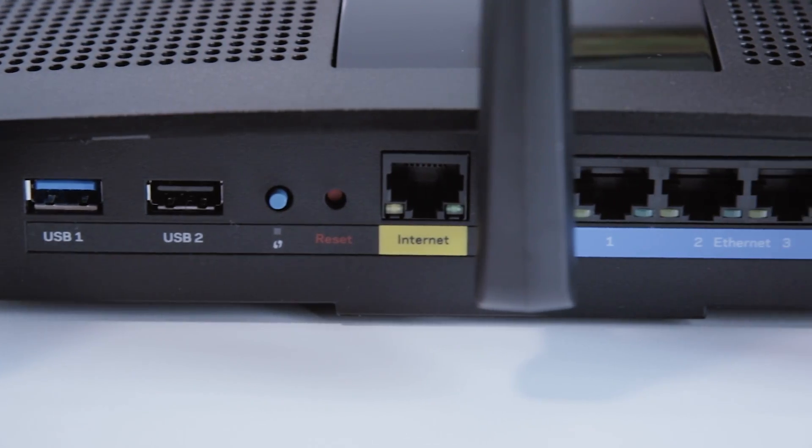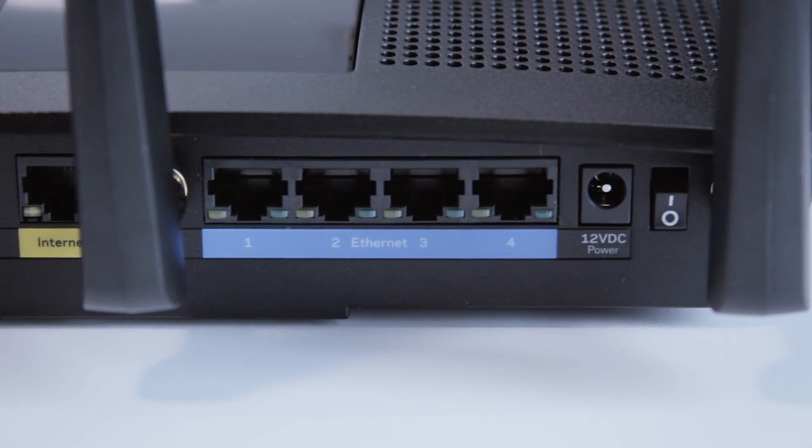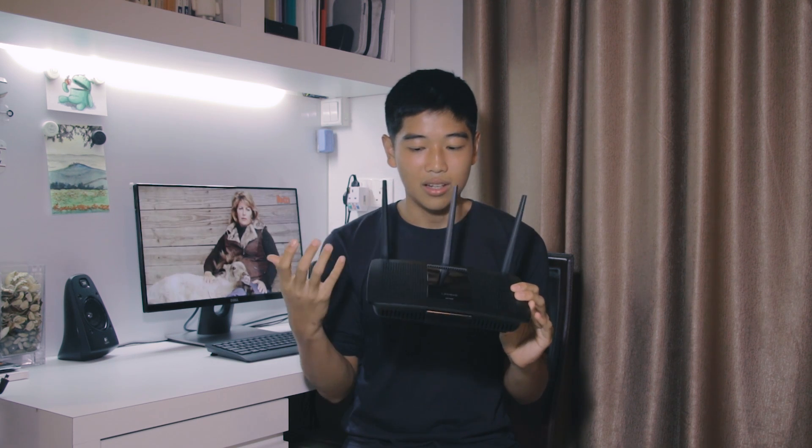And you have four LAN ports for all you gaming freaks out there. And that's about it — it's really simple hardware. In my opinion, it's something you expect from what you actually pay for nowadays with routers.